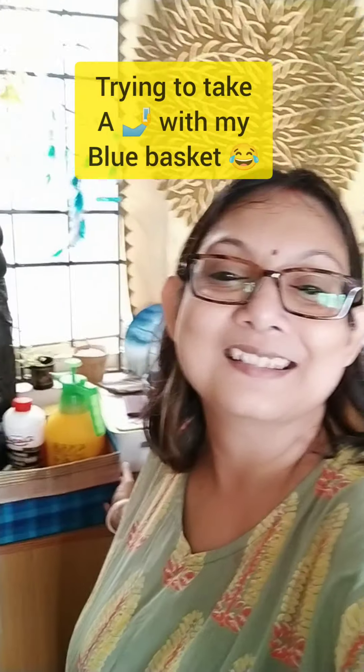And it's time for the reveal! Look at this — my upcycled blue basket. Now it's going perfectly with the blue cream, with the painting, with the cup and all the things. I'm happy. My Diwali makeover is done!